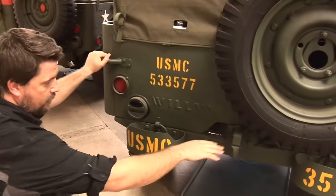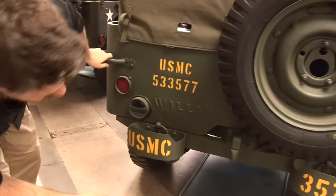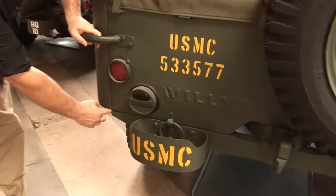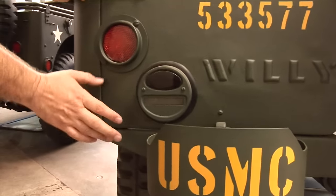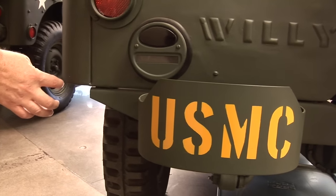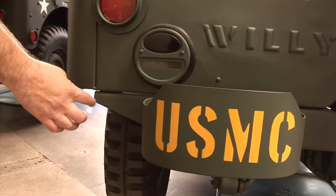It does come with a pintle hook right there. The bumper on the rear is one thing that changed — it goes to this line right here where the bumper meets. Later versions of the military and civilian Jeeps have it extend with a little bump where you can see it goes out. So that is one way to identify the different style bumper.